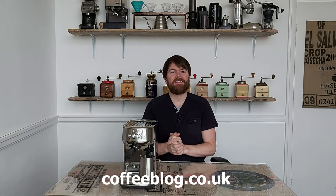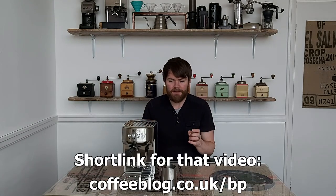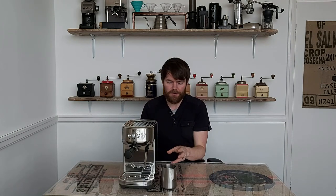Hello fellow coffee botherers, I'm Kev from coffeeblog.co.uk and in this video I'm going to be doing a follow-up on the review I did recently of the Sage Bambino Plus espresso machine. In that video I struggled quite a lot with the auto milk texturing when it came to temperature, and I said that was one thing that didn't seem to work properly.